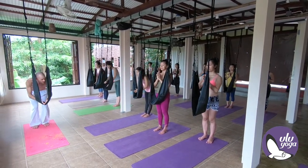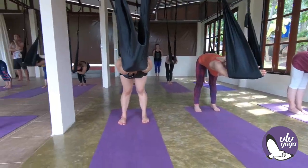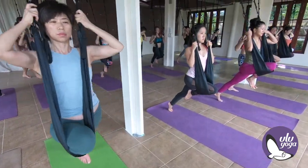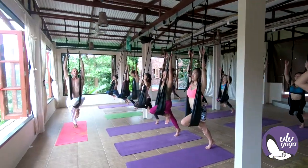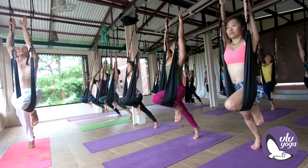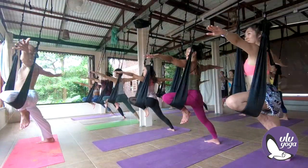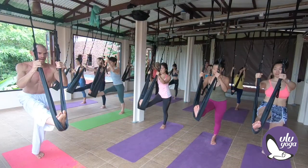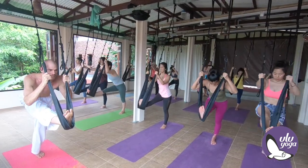Bring the hands down into the swing, elbows drop down, press into the heel, transition warrior two. Bring the right hand down, left hand up, hold back, and keep the spine straight as we lower down.